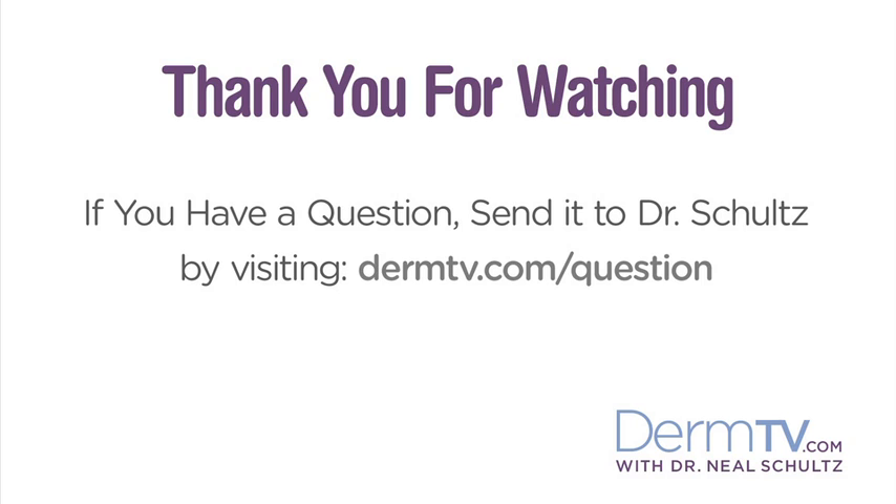Please join me again at DermTV.com. If you have a question, please send it to me by visiting DermTV.com/question. I'm Dr. Neal Schultz, and thank you for watching today.